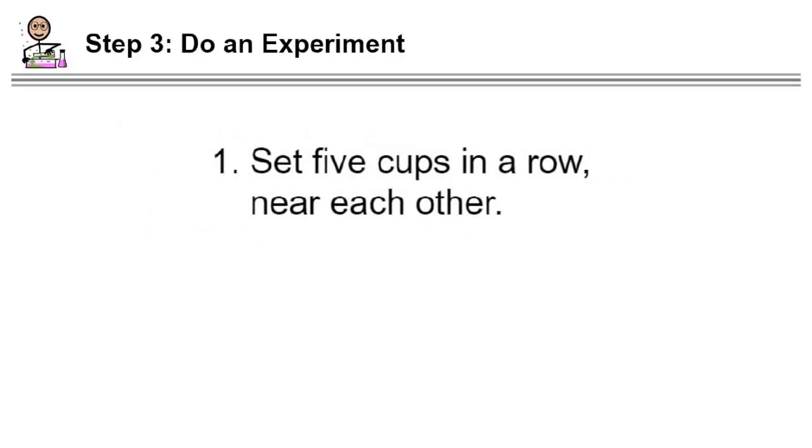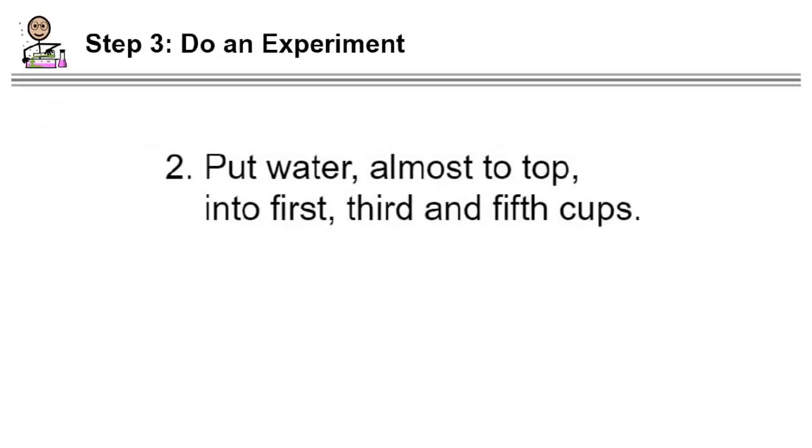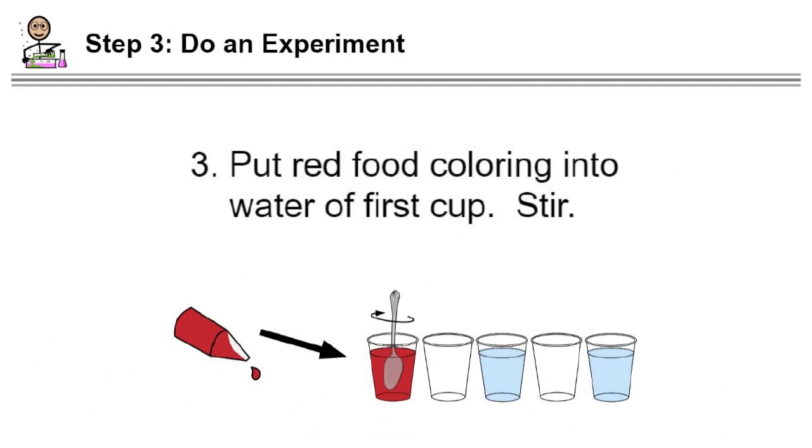Step one: set five cups in a row near each other — in this experiment the rim or top of each glass was touching its partner. Step two: put water almost to the top into the first, third, and fifth cups. I used another larger cup to fill each of the three glasses, and the water was almost to the very top. Step three: put red food coloring into the water of the first cup and stir carefully — you don't want to spill any water.